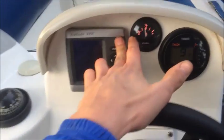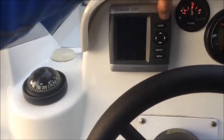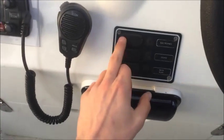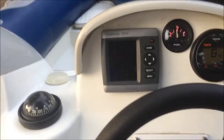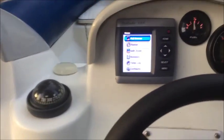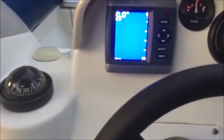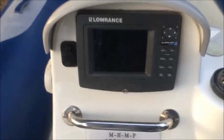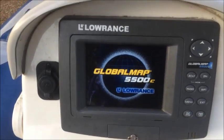I'll just let that heat up. I'm going to turn the electrics on and turn the fish finder on. Select. We're going to take that GPS plotter — turn that on.